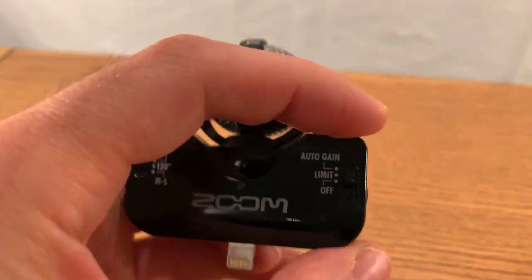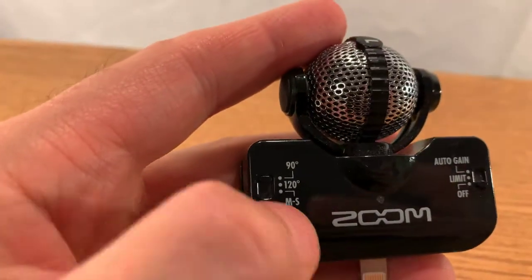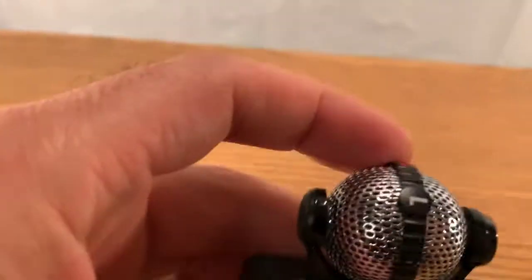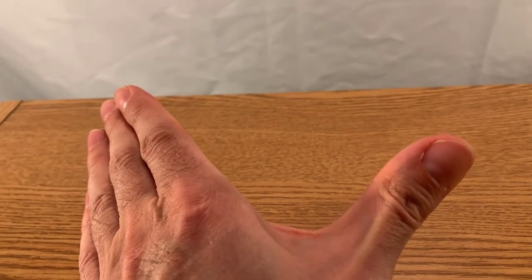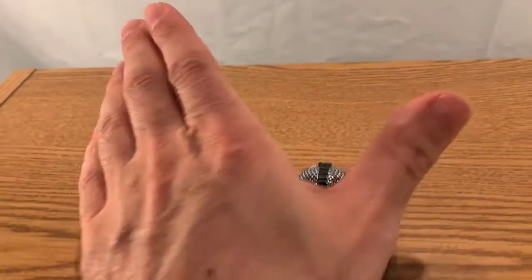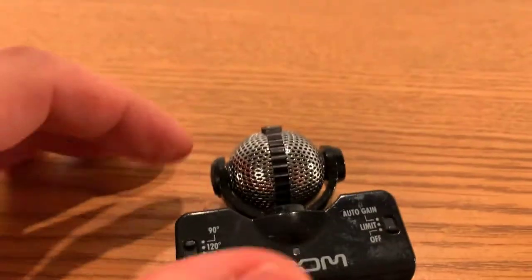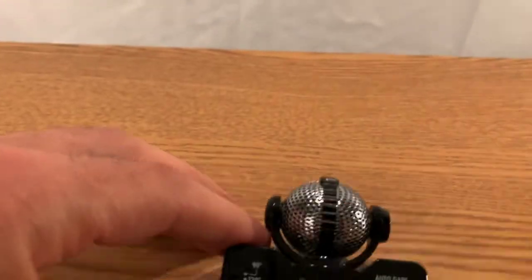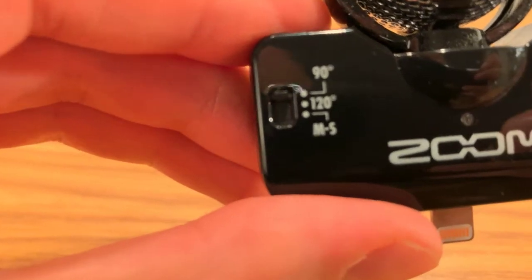On the left side, we have how wide we want the stereo image to be. 90 degrees is like a right angle shooting out of the microphone. The next option is 120 degrees — a little bit wider. There's also an M5 option; I'm honestly not sure exactly what that does.